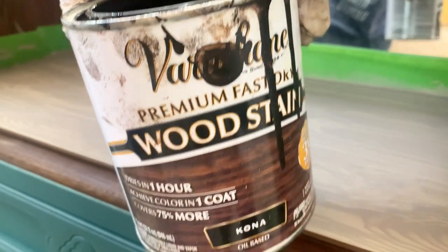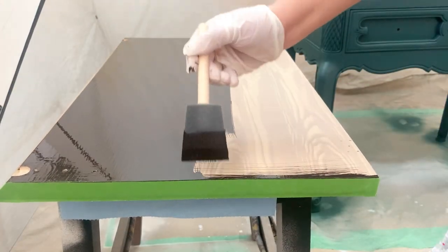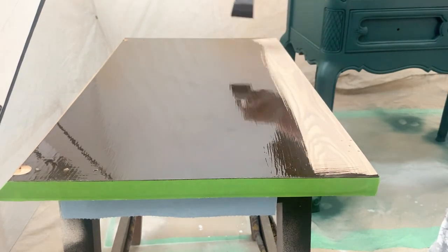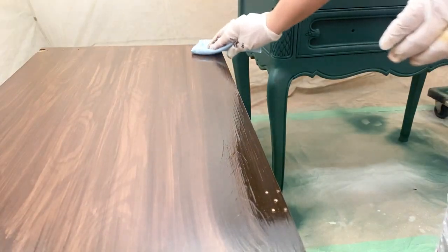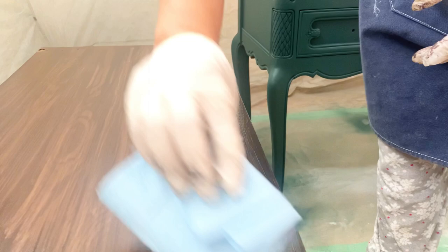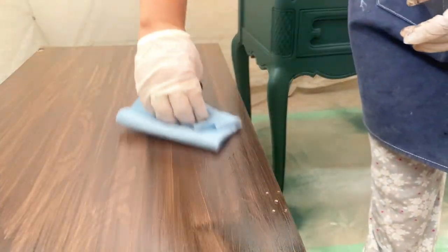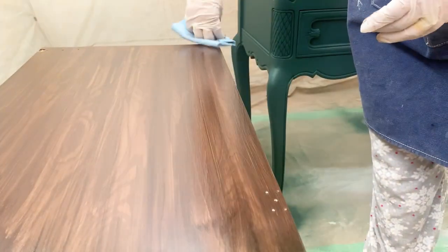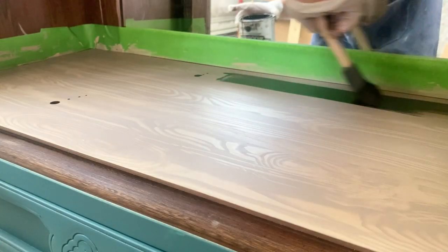Since my goal is to match the sections that I applied Retikket to on the inside of the cabinet, I'm applying this color Kona from Varathane. I made the mistake of over-wiping, and at the end this section looked a little too light. So after the first coat dried, I ended up doing a second coat. But for the other section inside the cabinet, I really made sure not to over-wipe, so only one application of this dark stain was needed.